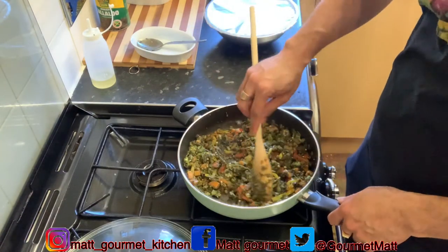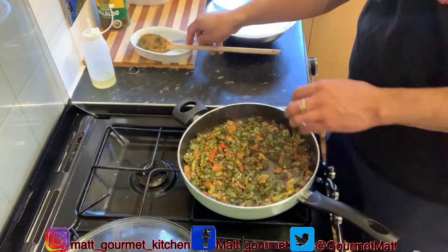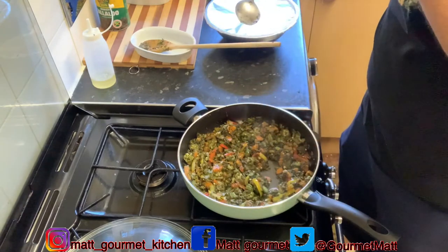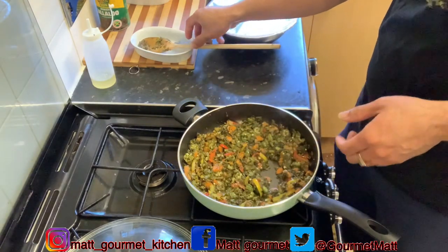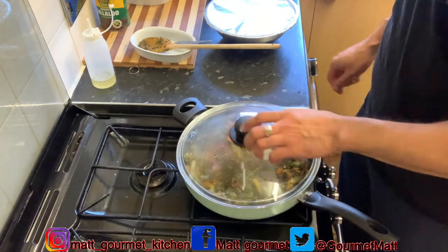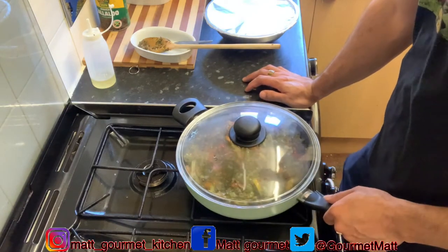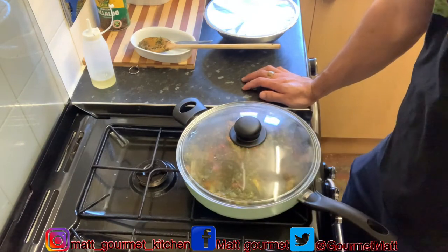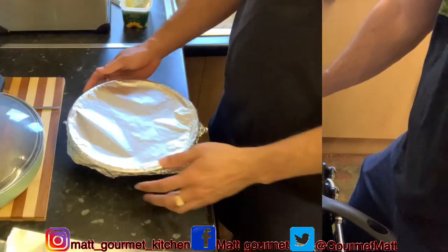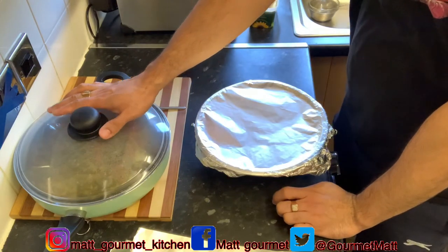As you can see it's looking so good — I'm telling you it's smelling so lovely. Let's give this a taste. I'm going to leave it to cool now before I start stuffing my fish with this lovely callaloo and okra. I'll leave it to cool for about 20 to 25 minutes.